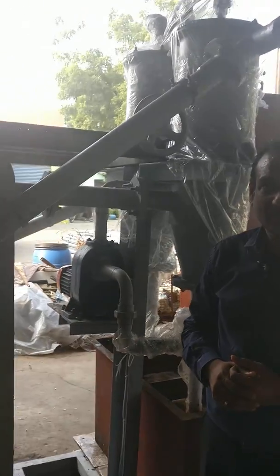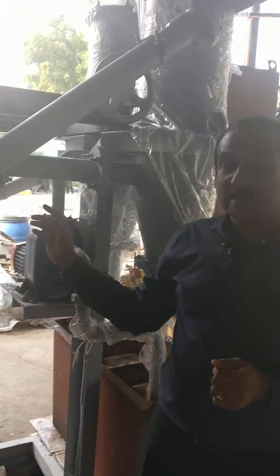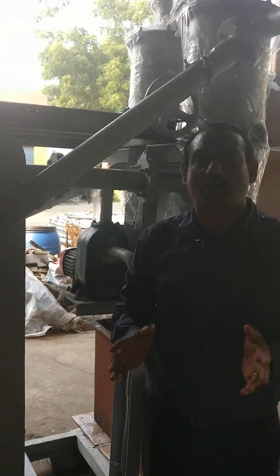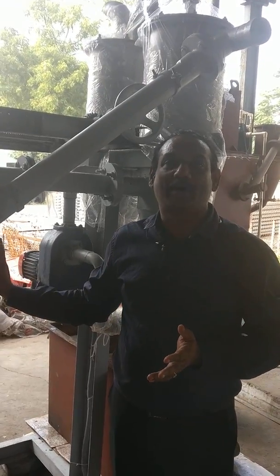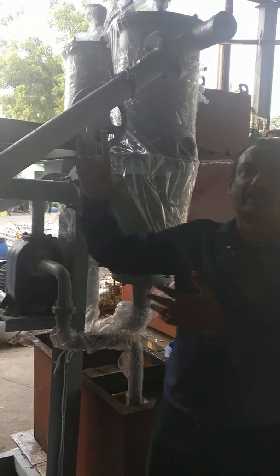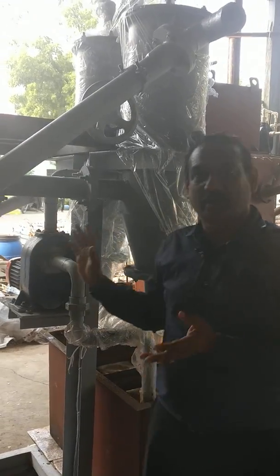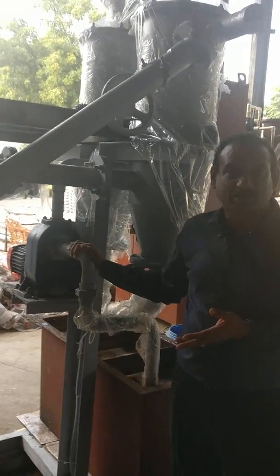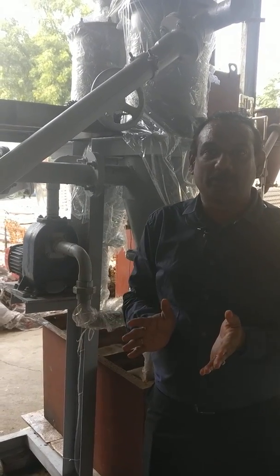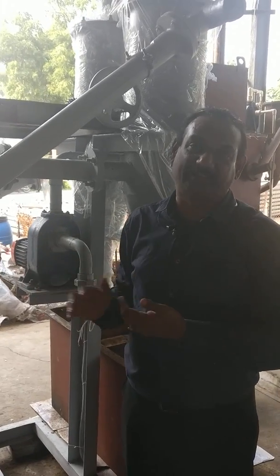You mentioned there is no power required, but I see a motor — how is the motor running? The reactor itself does not use power. Most machines in the market use 10 to 20 kW of power, but we don't use any power inside the reactor. This motor is only used to scrub the air. We are an environmentally conscious company, so we use a 0.5 HP motor here. The monthly electricity bill should be less than 300 to 400 rupees even if you run it 24/7.